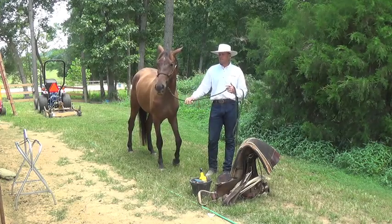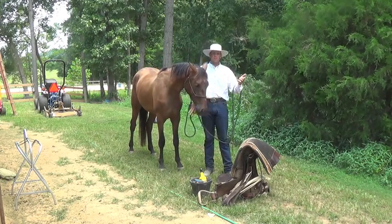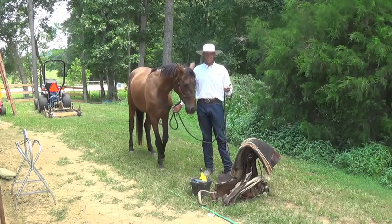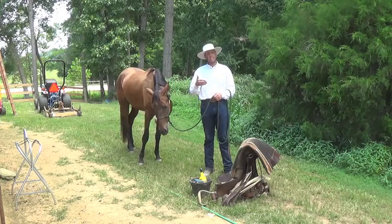One person asked: how do you saddle a horse that walks off when you saddle him? And the easy answer to that is — well, I don't saddle a horse if he's walking off. I saddle him when he's standing still.